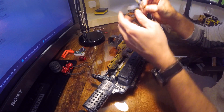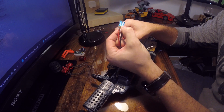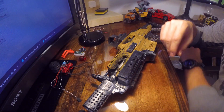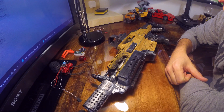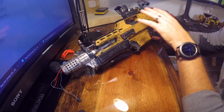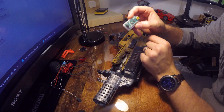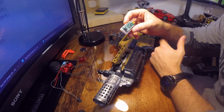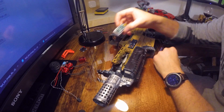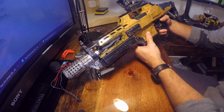For ESCs I'm using BL Heli 30-amp units. The link in the description is for 20-amp ones — I think 20 amp would be just fine and a little cheaper. I also took out all the stock wiring and redid everything. At the heart of this is an Arduino Nano — you can get a three-pack of off-brand ones for about 15 bucks. The one in this gun is an off-brand and it works just fine.